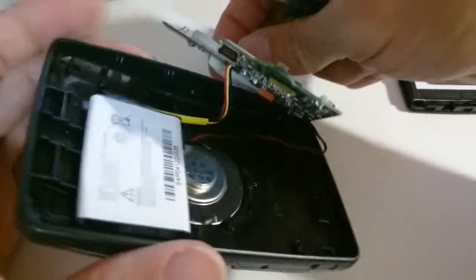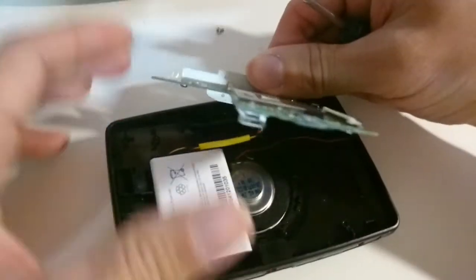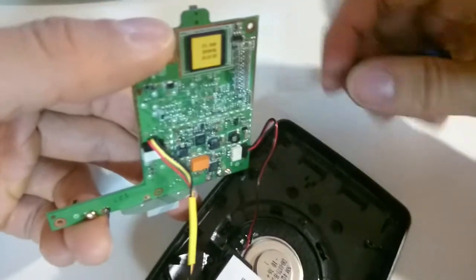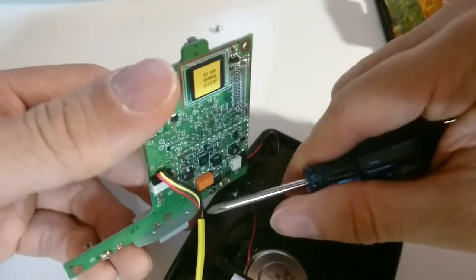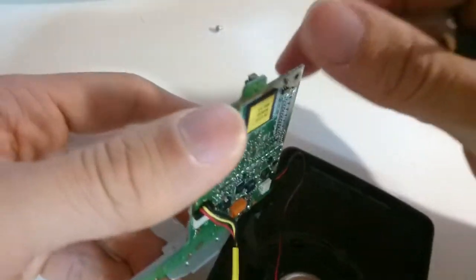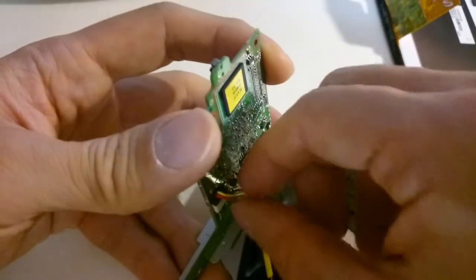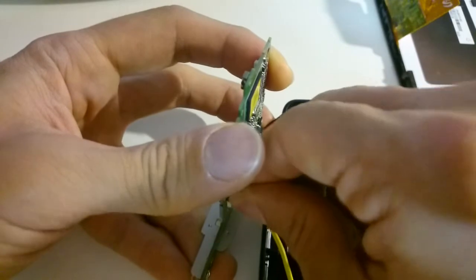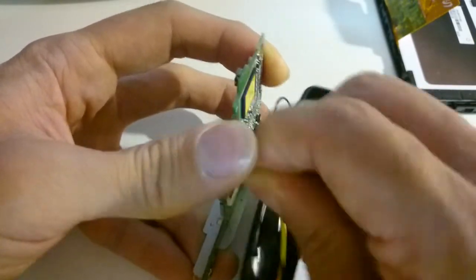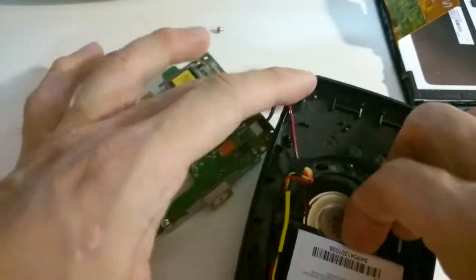On the back side of the board you have two connectors: one that is connected to the speaker unit, and then you have the battery cable connected here. So this board is also responsible for the voltage regulation, the charging, and so forth. You just need to gently detach the connector from the board and then remove the battery.